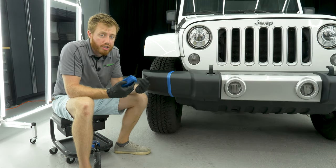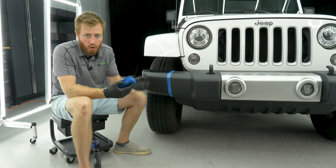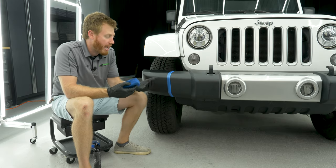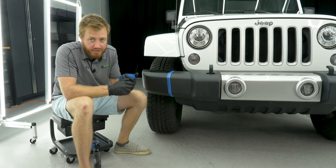Then once you get it on there, you're going to want to let it sit for about five to ten minutes and really absorb into the plastic. Then you come back and wipe it off with a microfiber towel, let it cure for four hours, and you're good.